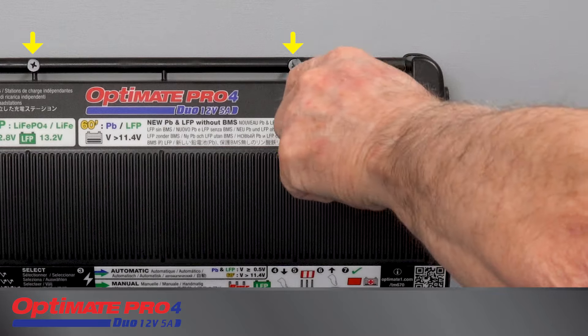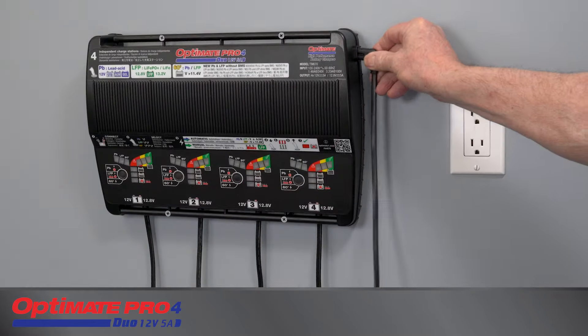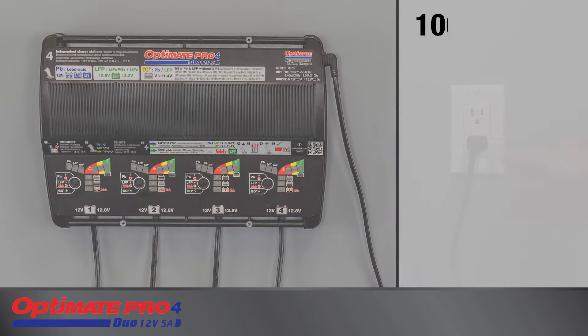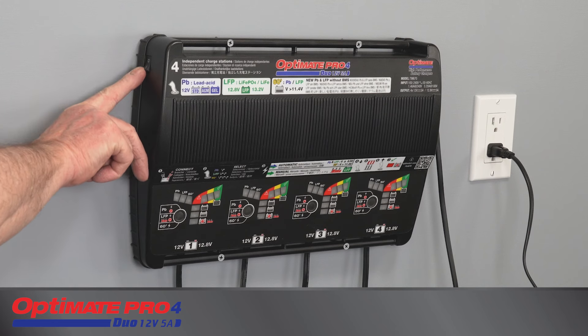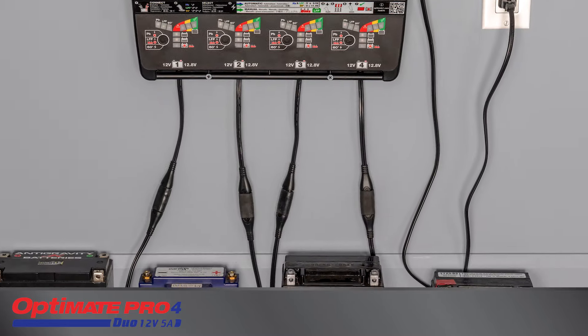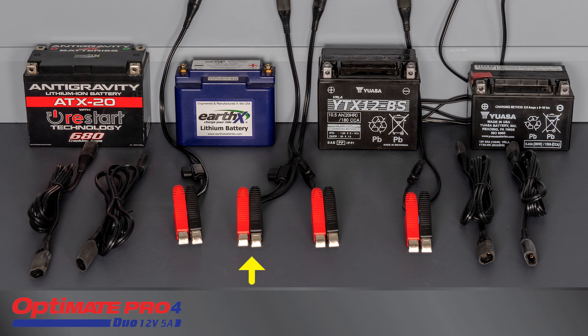The charger can be mounted permanently within reach of an AC outlet. The OptiMate Pro Duo accepts global AC supply ranging from 100 to 240 volts by a replaceable power cable. The AC power switch turns on or interrupts AC power to the charger. Connection to each of the four batteries is achieved with a set of O14 fused battery clips and a replaceable O43 output cord extender.